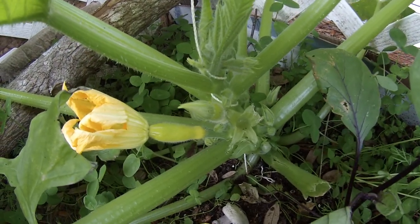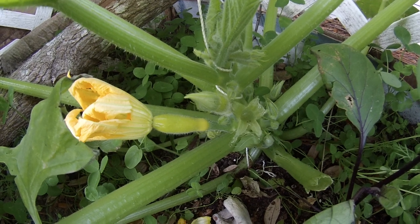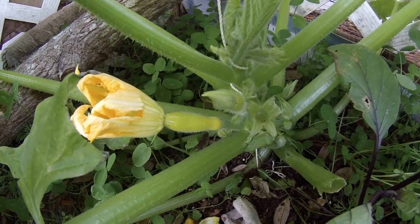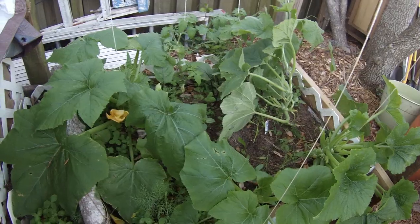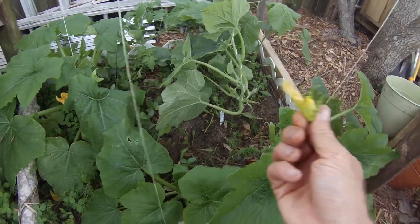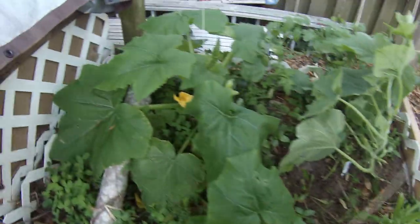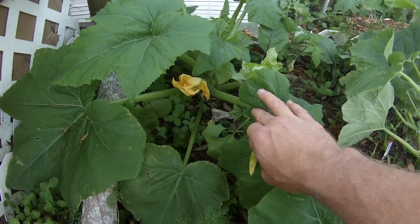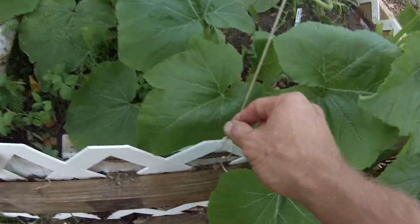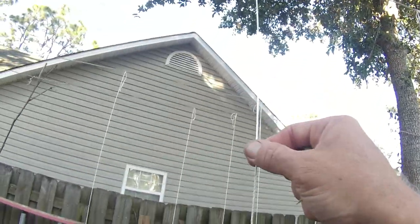That should do it - we just hand pollinated it. In a couple of days it'll start growing quickly. In the morning it'll be small, but towards the end of the day it's going to get huge. That's hand pollinating squash plants using the male flower from a zucchini to the female flower of a yellow straightneck squash. We've also talked a bit about how to trellis these and do vertical growing.